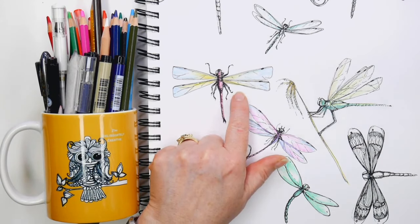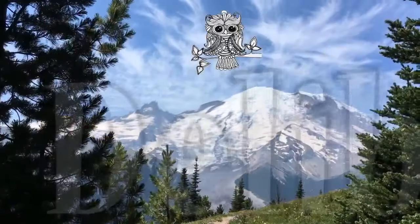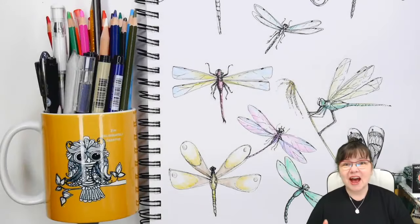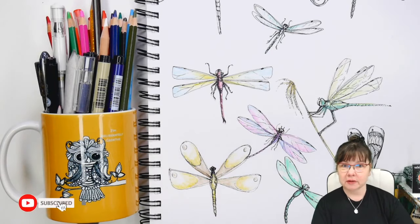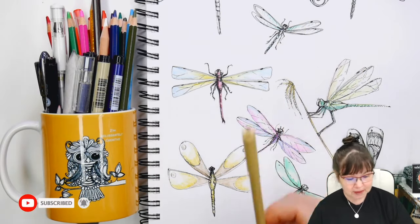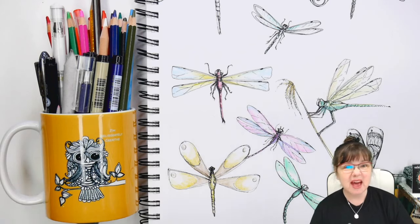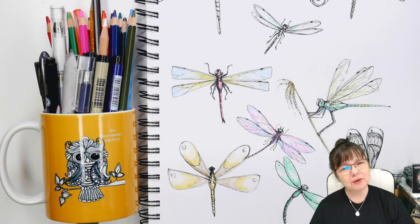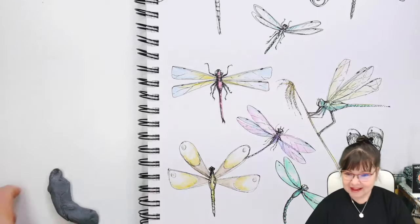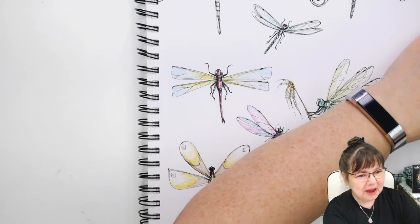Good morning everybody, welcome to Deliberately Creative. I'm Stephanie and I want to welcome you to Things with Wings. We're going to be using a pen, some pencils, watercolor pencils, regular colored pencils — whatever you have. It's going to be fun, it's going to be fast, and it's going to be easy.